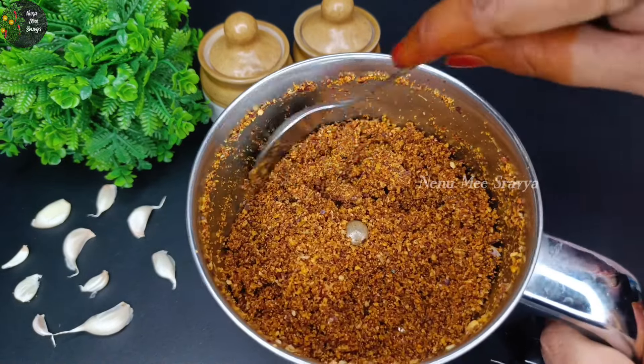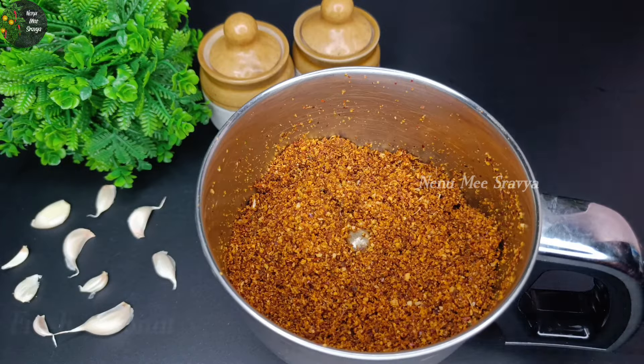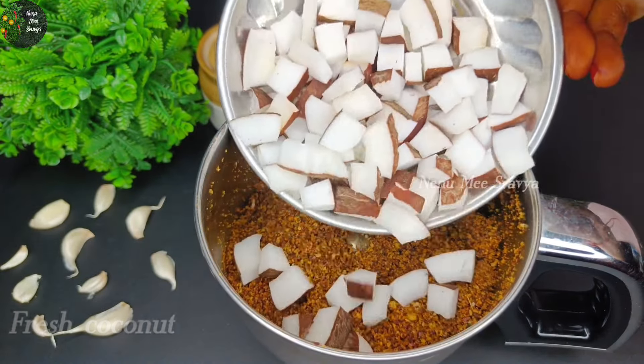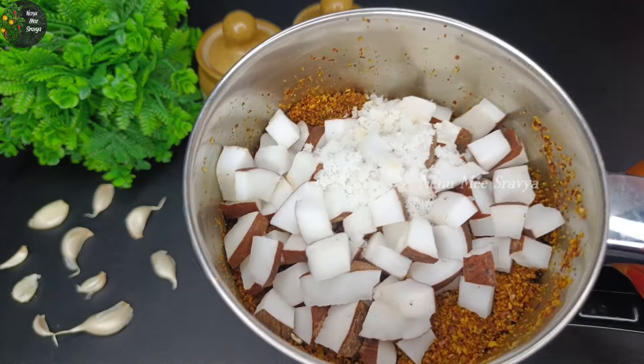Now mix it up. We will add half of the ingredients. In a very small amount of water, we have a little more water. In this case, we will grind it too.